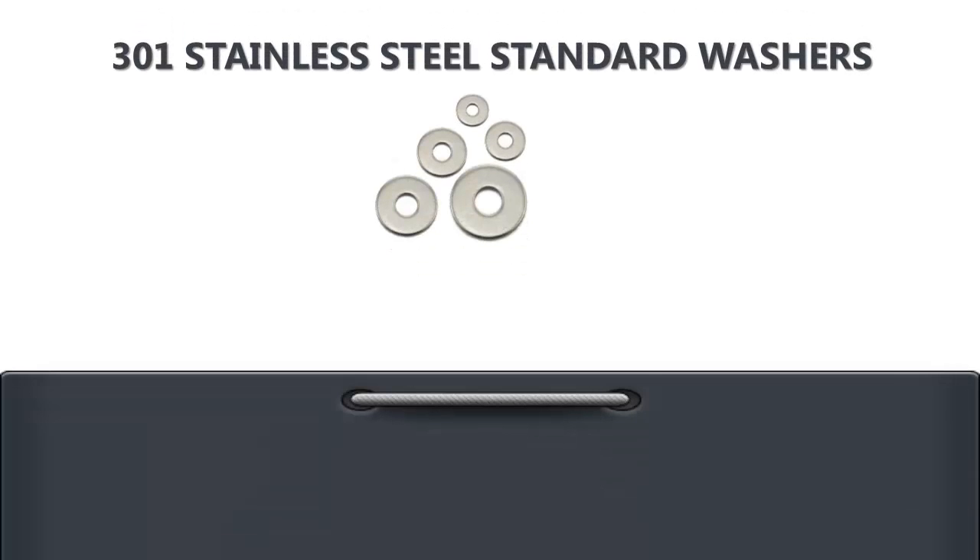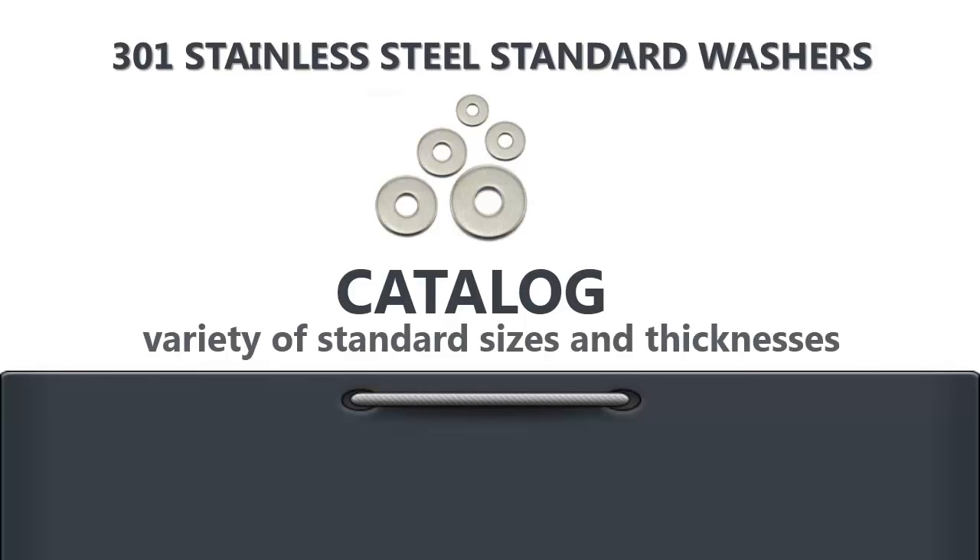You can easily order 301 stainless steel standard washers through our catalog, where you'll find them in a variety of standard sizes and thicknesses. In addition to standard 301 stainless steel washers, we can provide them in custom sizes and specs.